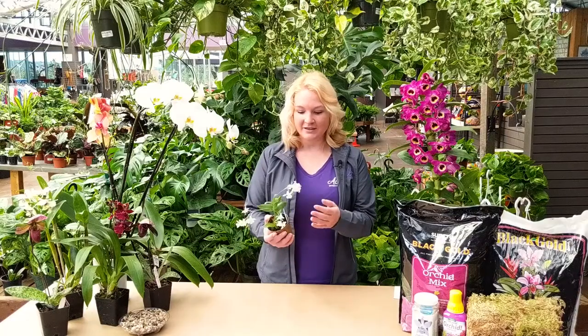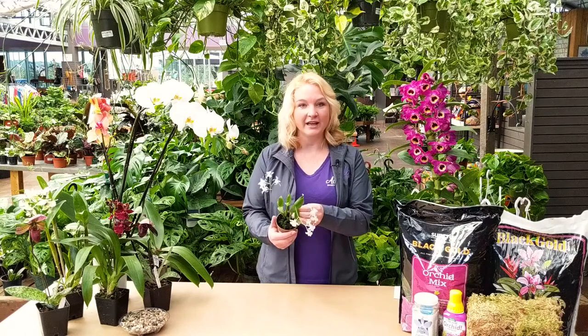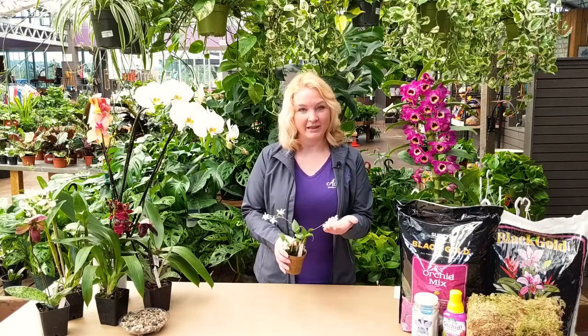This is a mini Dendrobium and this one specifically is called the mini snowflake. We're also using a microchip in the Orchid Lantern project.